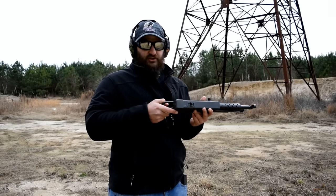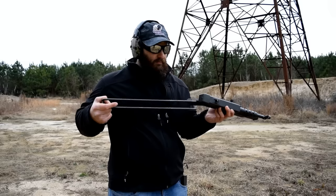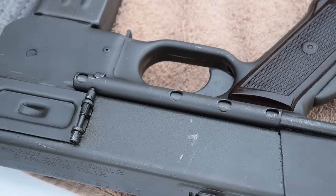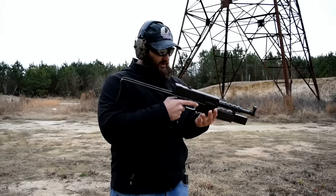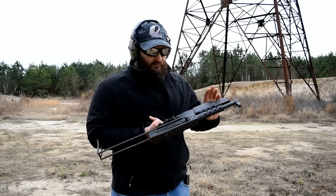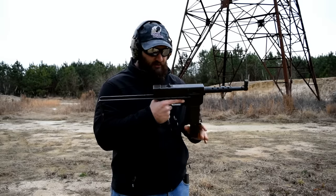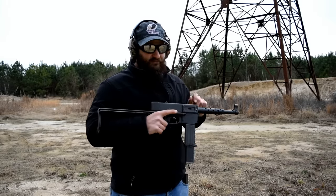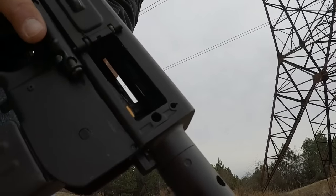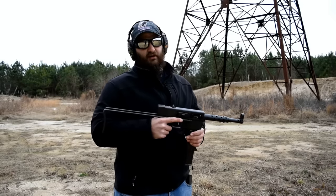First things first — pull out on the stock, push the button, pull it to the second position. Keep in mind that if you don't let go it will come out, but have it locked into place. Grip safety as mentioned. Load the magazine into the gun, push and fold into place. And check this out — early feature: dust cover folds open. Tell me that isn't cool compared to the technology at the time? You can't hardly argue with it.